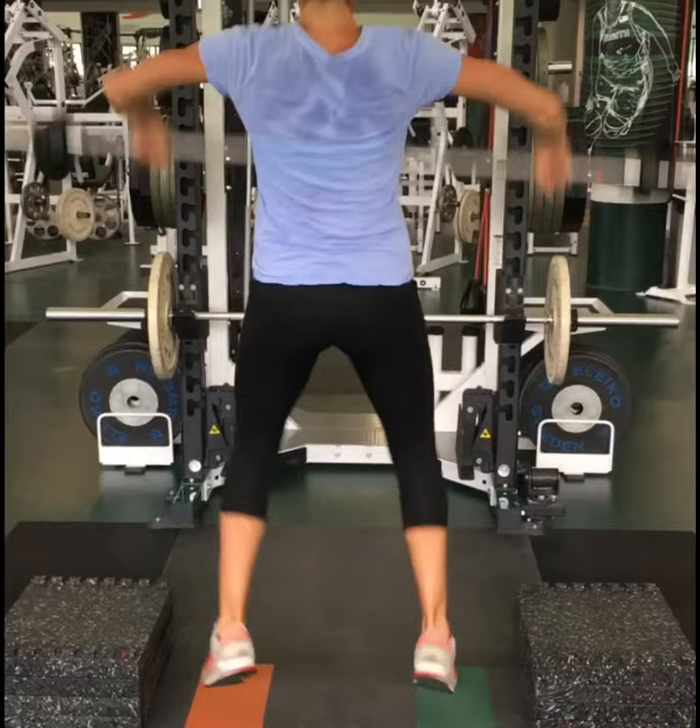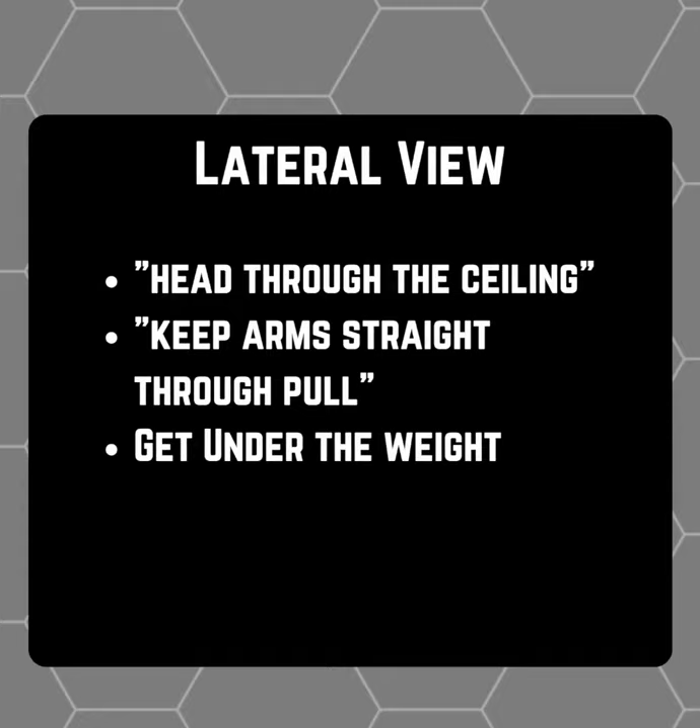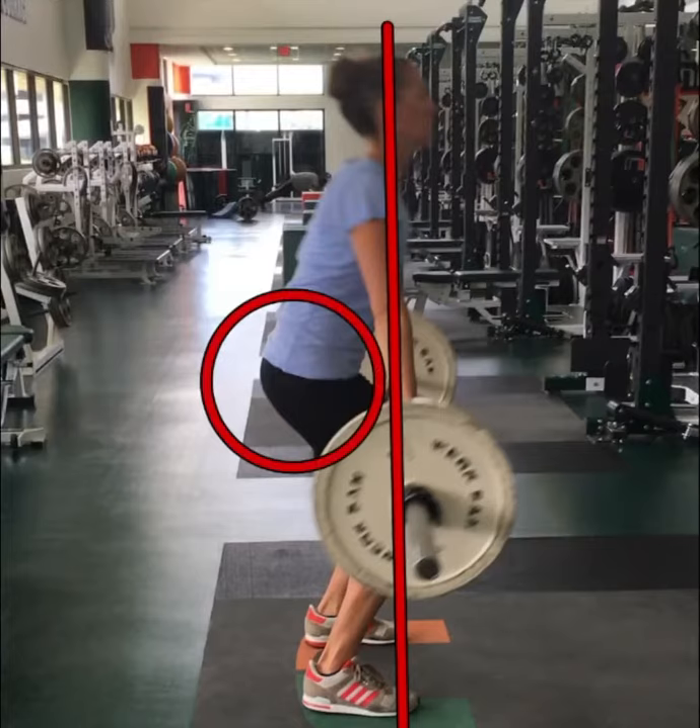The next lift we'd like to go over is the power clean to jerk. As we can see on this lateral view, a few reminders: keep her head through the ceiling, keep her arms straight, and make sure not to lift the bar out around her knees, as she just did.